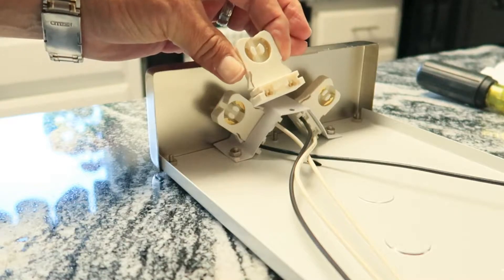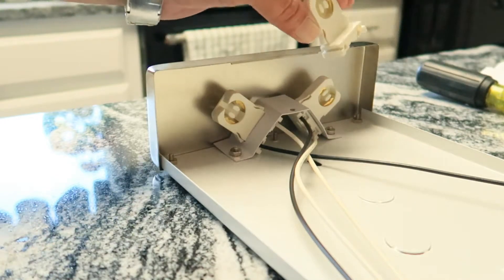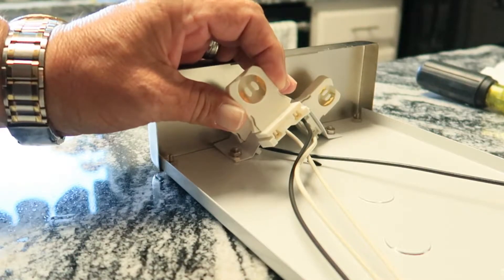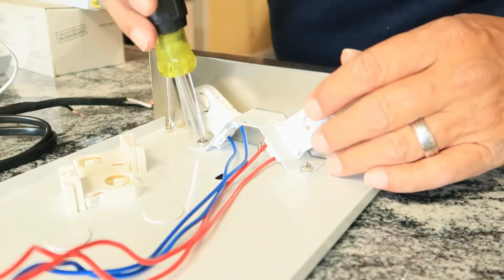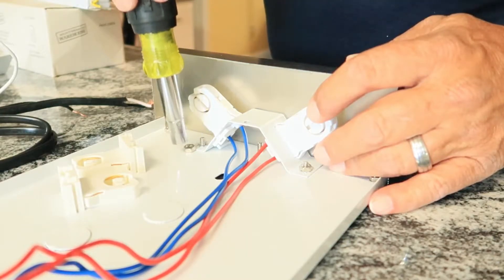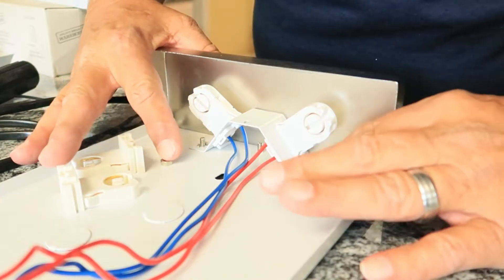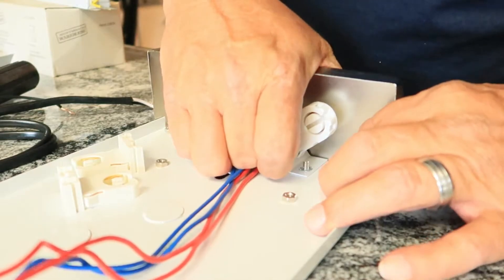There are no wires attached to this because, like I said, these bulbs are single-ended, so the power is strictly on one side — the left and the right. You've got the hot side and the neutral side all powered in on one end. These are simply going to be put in place to hold that light bulb in place. Make sure you take care of all the pieces you're taking apart so when you put everything back together you'll have everything you need.